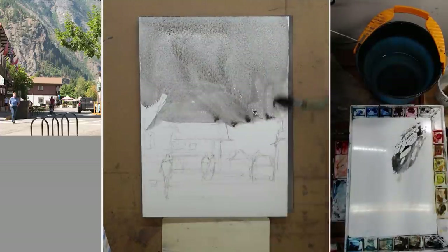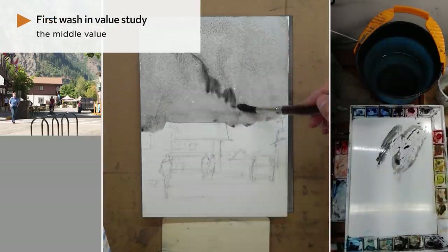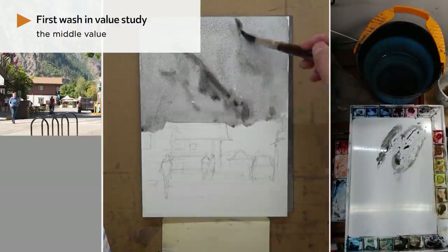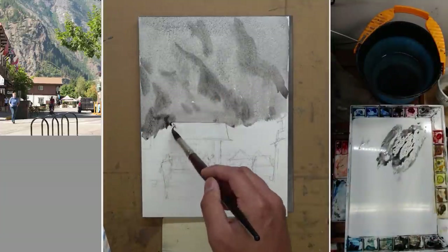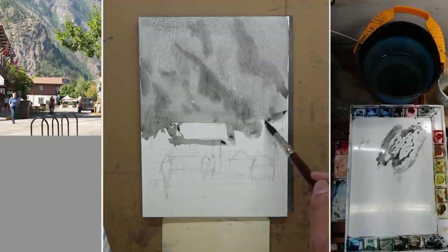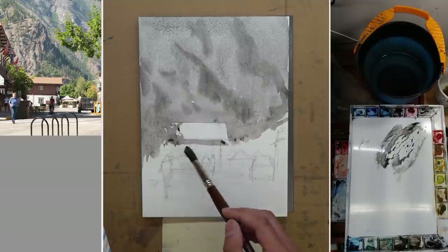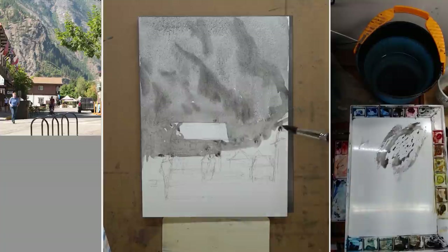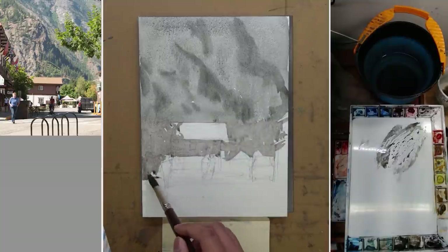The first wash for value study is the middle value. The moment I put down the first wash, my painting has two values: the light value, which is the white of the paper, and the middle value, which is the first layer I put down. Now I want to play with a little bit of wet on wet here because the background mountain has a little bit of trees and shadows — that's something I want to put in with some soft detail. Value study is also great for me to experience and take some risk because it's not a final painting.